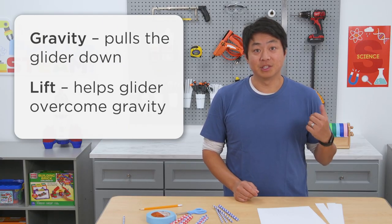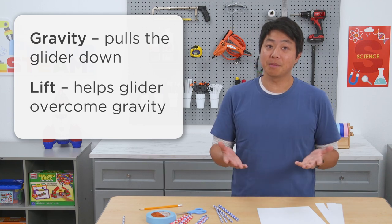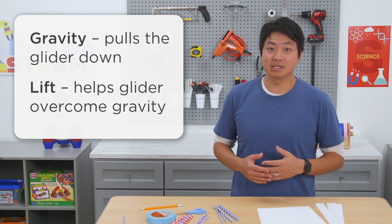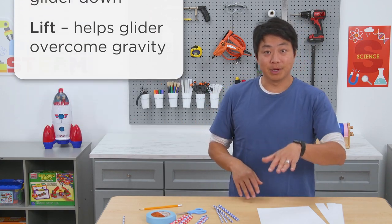In this experiment, we'll see that two pairs of forces are at work when the glider flies in the air. The first pair is gravity and lift. Gravity pulls the glider down and lift helps it overcome gravity. Lift happens because of a difference in pressure between the air flowing over the wing and the air flowing under it.